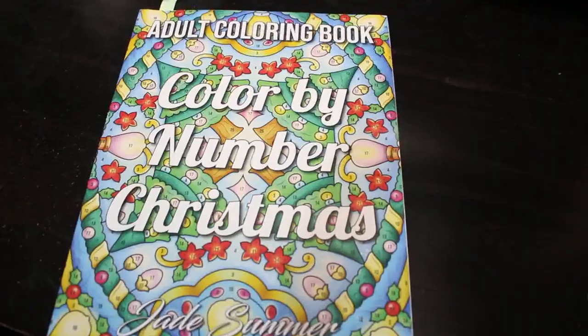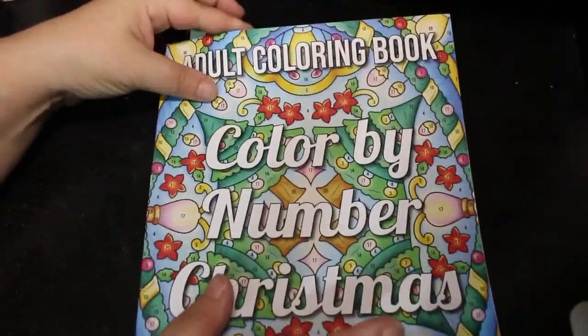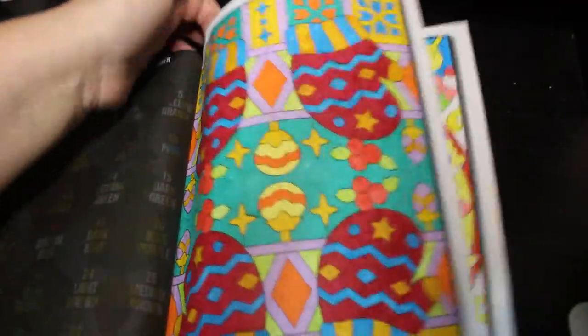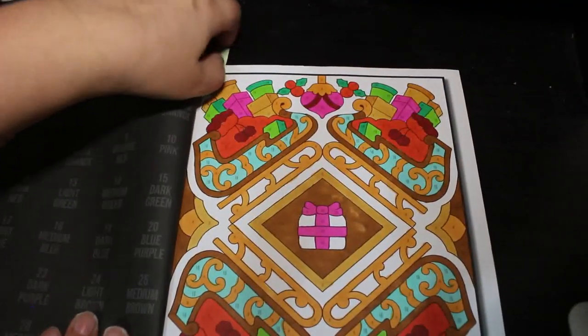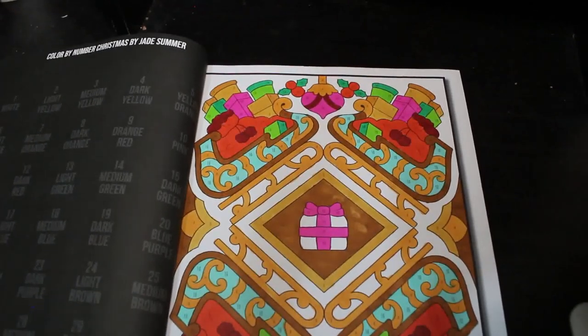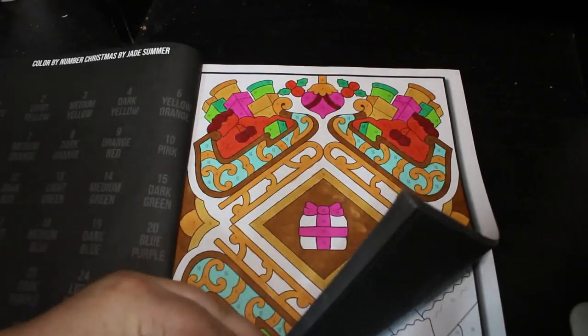Next: Color by Number Christmas, again by Jade Summer. If you think it's nowhere near Christmas — I don't care, I wanted to color in this book so I did. I did this one again using the twin markers. I like anything Christmas — I'm a big Christmas person — so I will be doing some more in that this month hopefully.